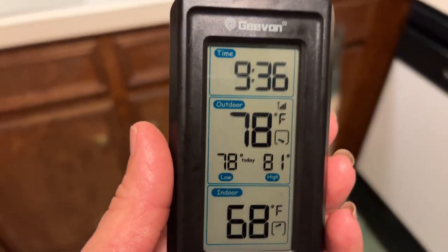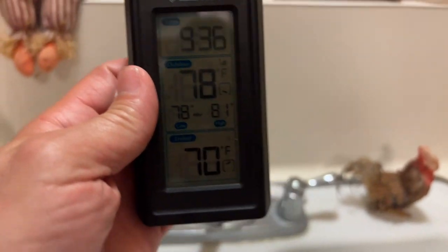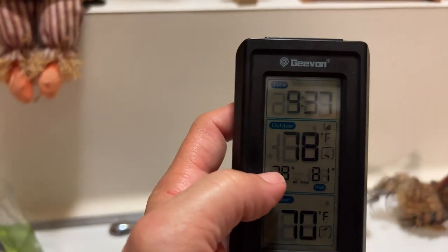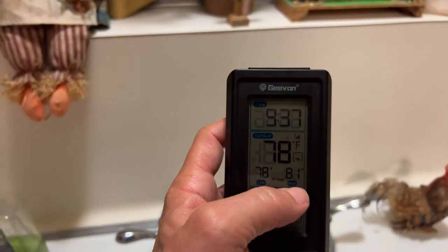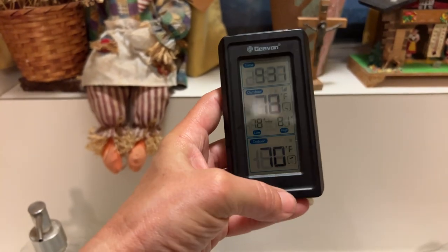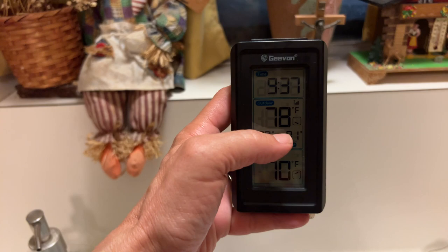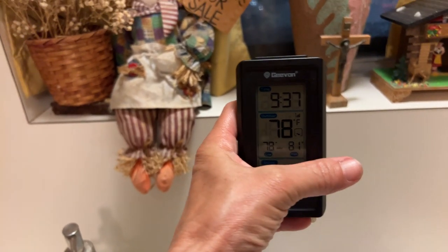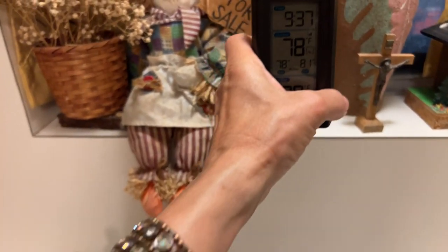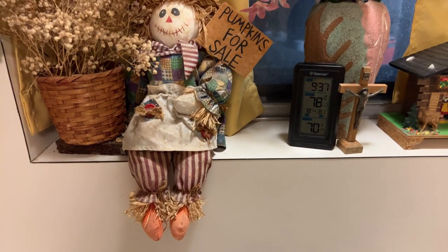Alexa, what's the temperature outside right now? It's 78 degrees Fahrenheit — and it expects a low of 70 degrees tonight. It also shows your all-time low and high — it hit 81 degrees when I first set it out earlier. So it's 9:37 at night, the house is chilly, it reads 78 degrees, and Alexa agrees. Thumbs up on this product — y'all have a great day, bye!